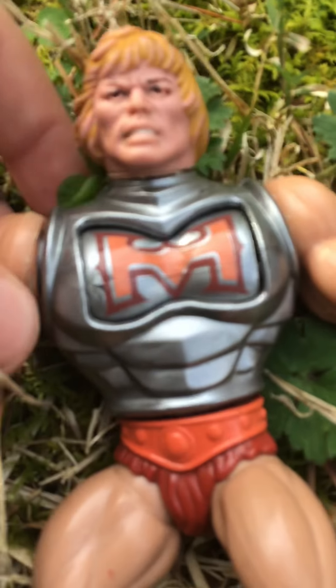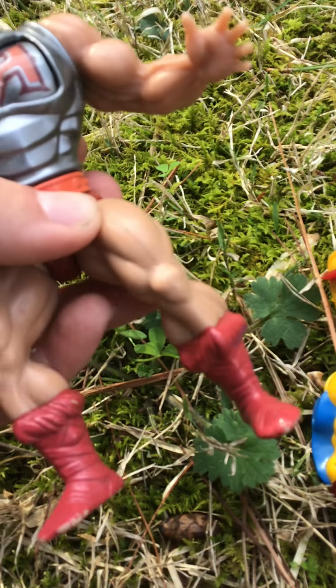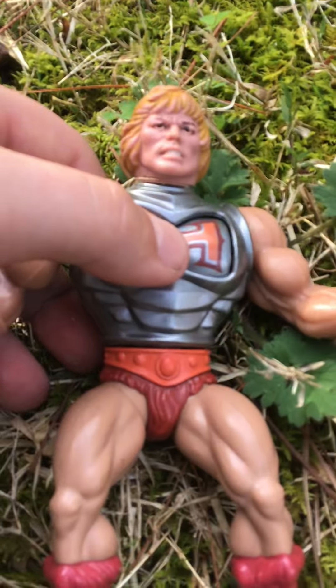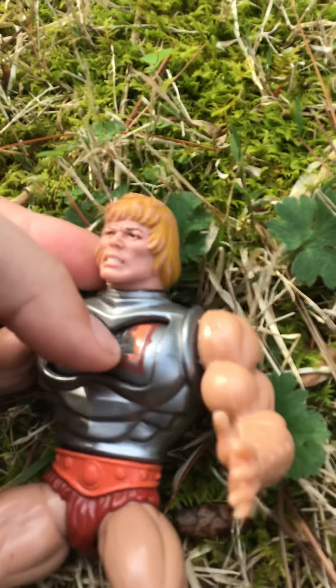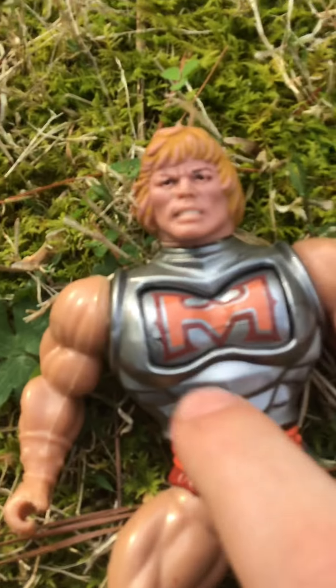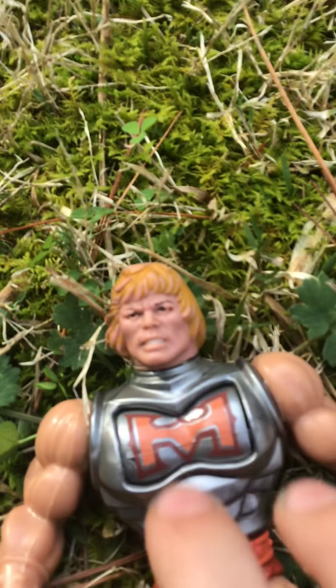So this one is Battle Armor He-Man. I do have all of his stuff — he has an axe and a sword. All these legs are original. His action does work. Basically what you do is you just — Battle Armor He-Man. It says 1981 to 1983.